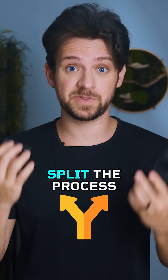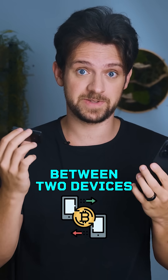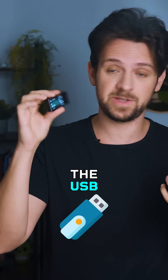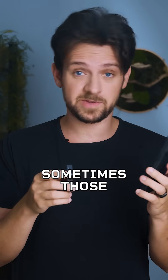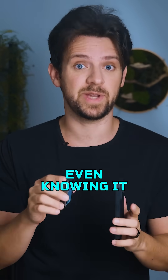Typically, most hardware wallets split the process of sending or signing a Bitcoin transaction between two devices. Your phone or computer broadcasts the transaction while the USB or Bluetooth connected device uses your private key to sign it.